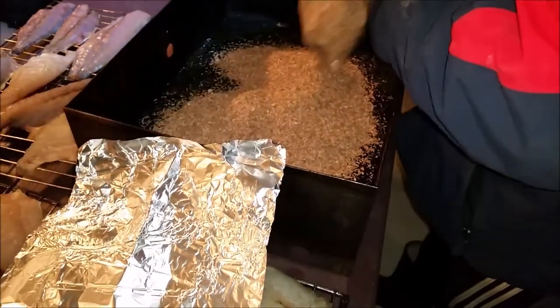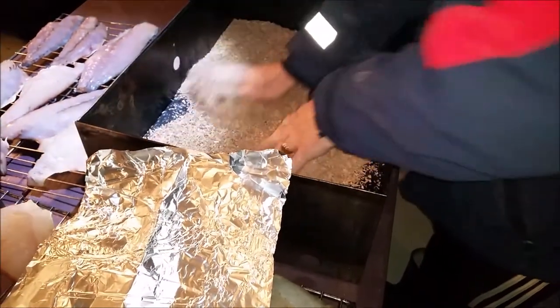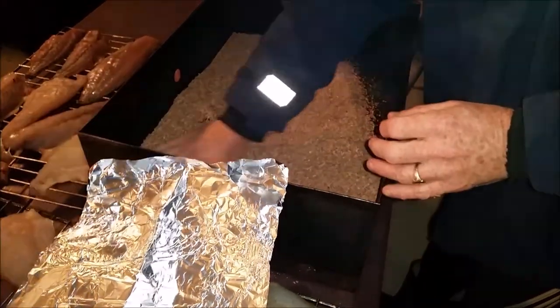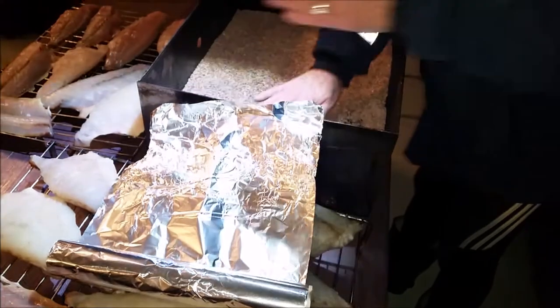That smoke has been more than truly used. This is the first time I'm actually seeing this. Wow, that's a lot of sawdust. Is that manuka? It's about half a bag. It's actually a blend of manuka and pohutukawa. I'd like to have a smell of that. I'll bring a little bit more sawdust to the center.